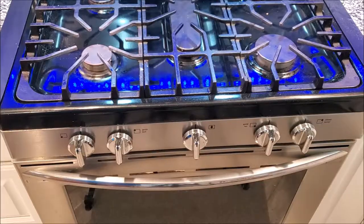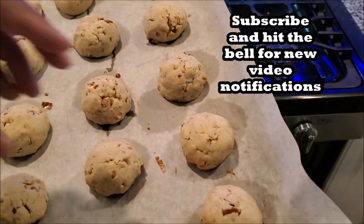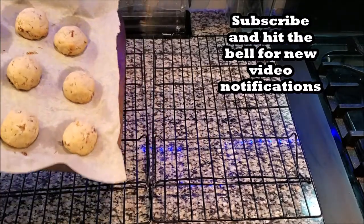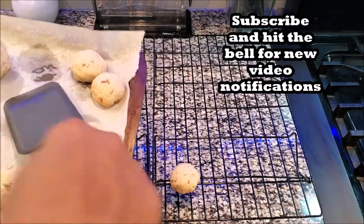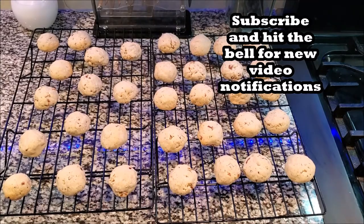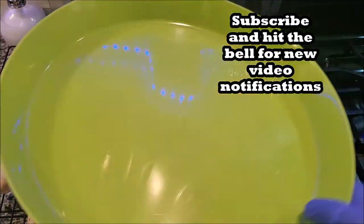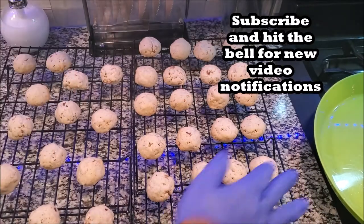I want you to have them rolled nice and uniform, and it's time to put them in the oven. They are done — let's take them out. You want to let these cool for about 10 minutes and then put the powdered sugar on them. We are back and I have my container to store the cookies in, along with my powdered sugar.